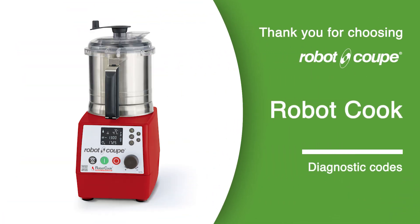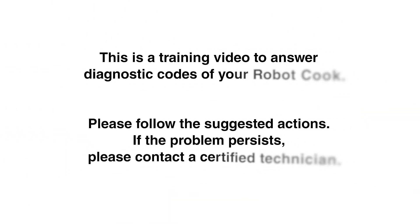Thank you for choosing Robot Coupe. This is a training video to answer diagnostic codes of your Robot Coupe. Please follow the suggested actions. If the problem persists, please contact a certified technician.